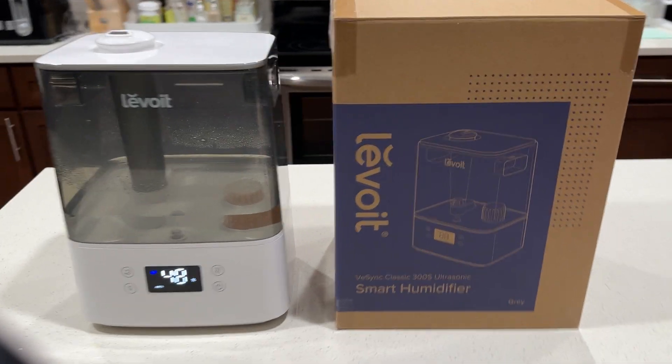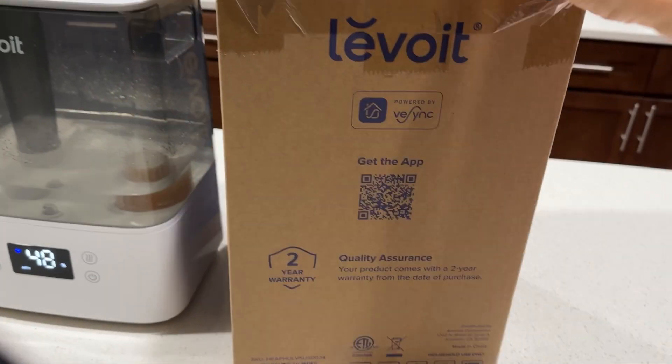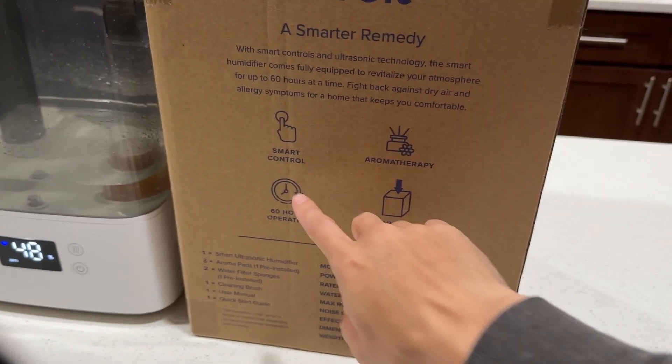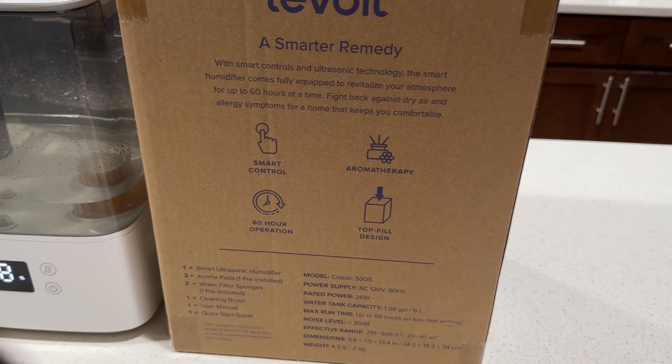This is a great humidifier because it's really easy to control and clean, and it comes with a two-year warranty. It features smart control, aromatherapy support, 60-hour operation, and a top-fill design.